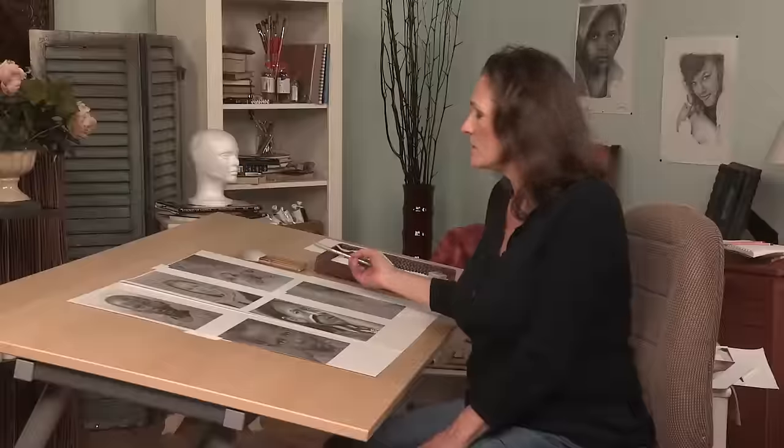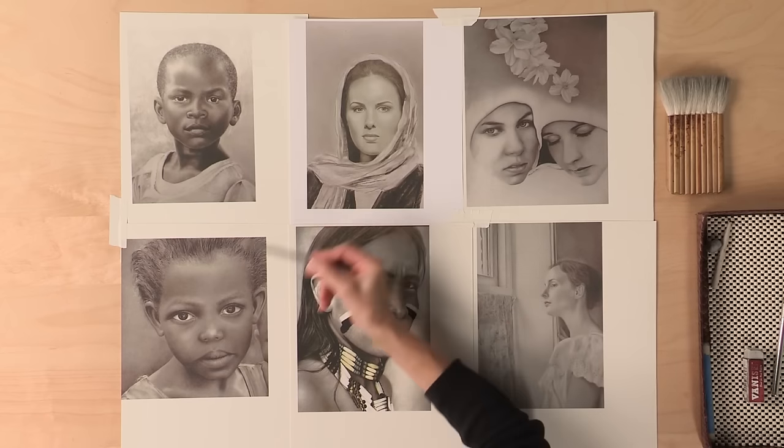Hi, I'm Maureen Killaby and today we're going to be drawing realistic skin tones. This is the foundation to creating beautiful portraits. The skin tones we're going to be drawing today are going to be pale, medium, and dark skin.